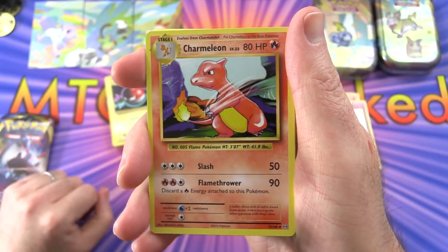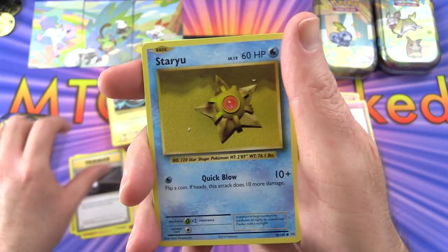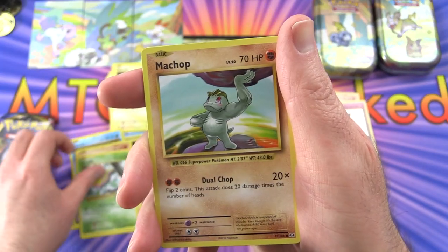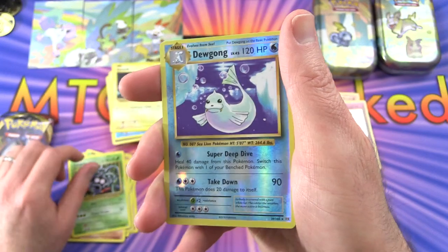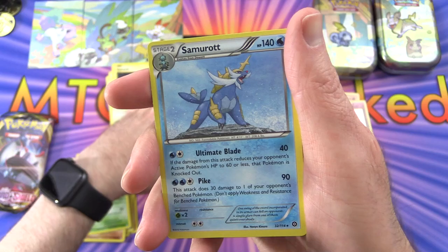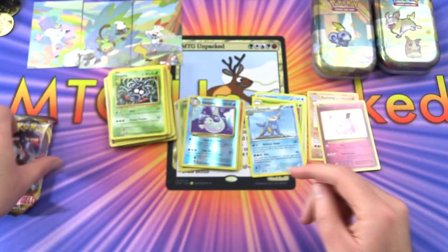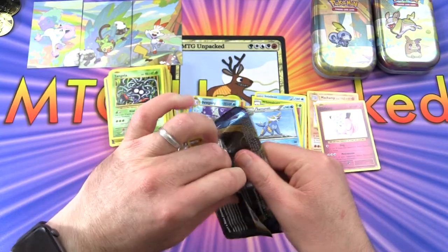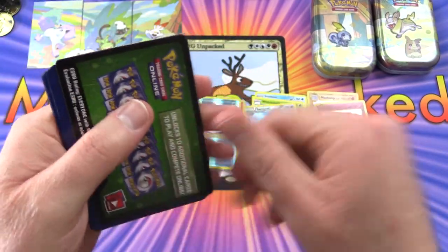Next up we have a Charmeleon, Venusaur Spirit Link, trainer, energy retrieval, trainer, Starmie, Onix, Weedle, Machop, Tangela, a reverse holo Dewgong, and a Samurott is the rare. Nothing too crazy yet - I did see Unlisted Leaf had some pretty tasty pulls out of these but we have not been so lucky so far.